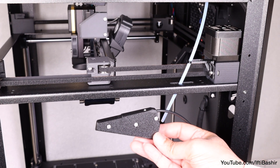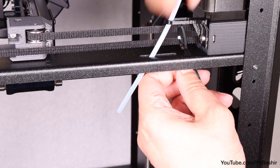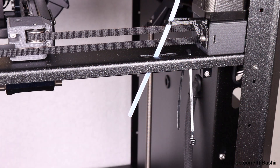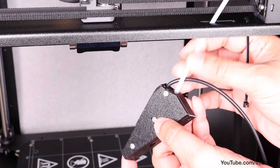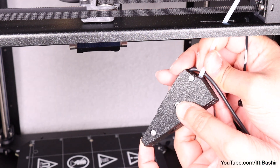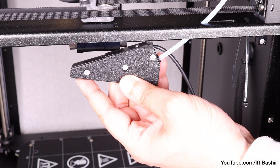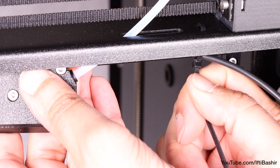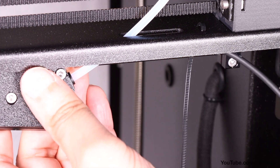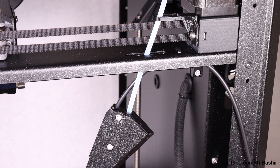To install the sensor on the printer, start by inserting a zip tie from bottom to top on the right side of the core XY frame, just below the PTFE tube. Push the end of the PTFE tube as far as it will go into the collet on the sensor assembly, then line the sensor up around the center of the frame and secure the sensor cable using the zip tie just installed — no need to go too tight, just enough to hold the cable while providing some room for adjustment.